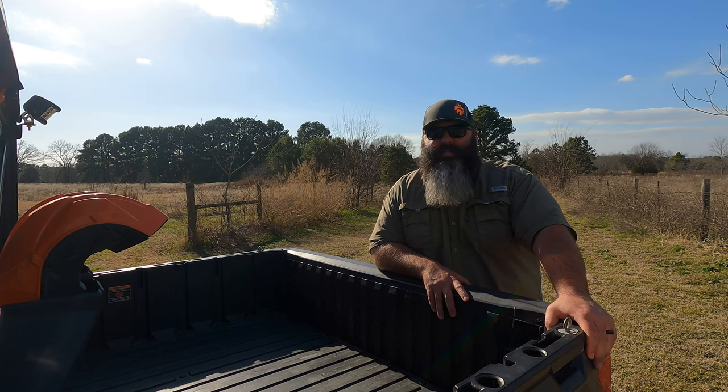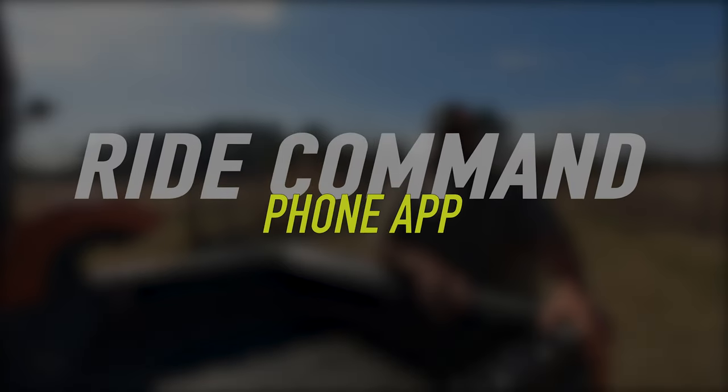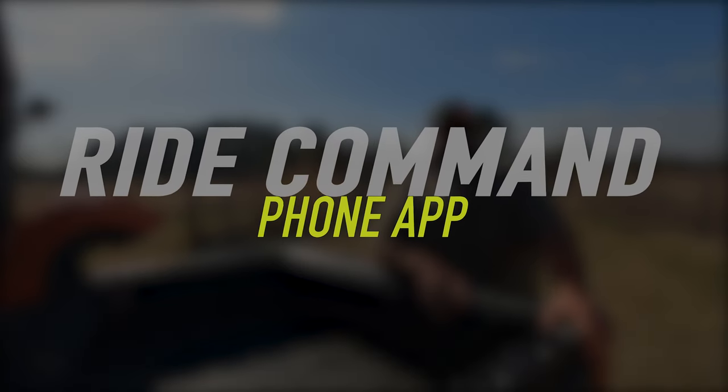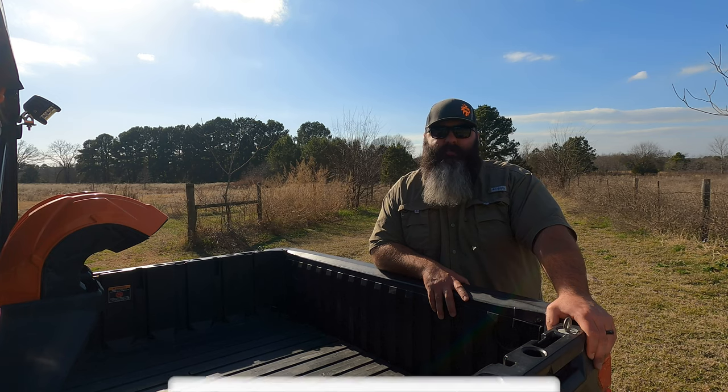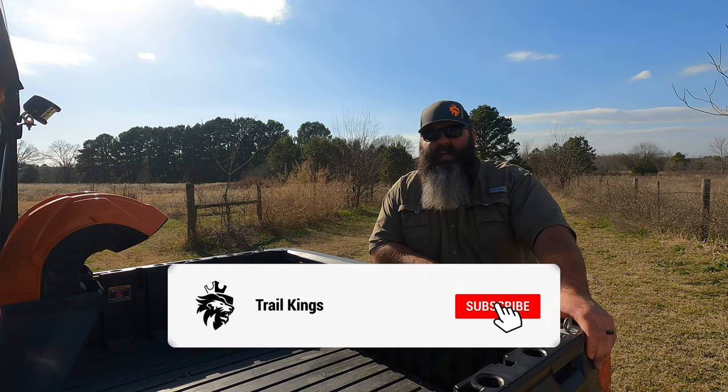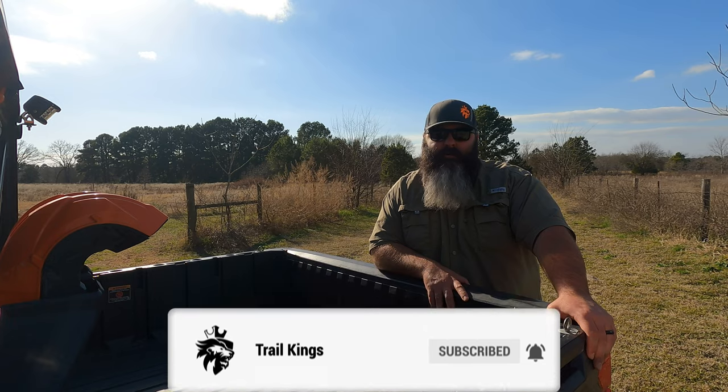In this video, I'm going to explain the three steps on how to import GPX files to your RideCommand app and to your side-by-side equipped with RideCommand. Stick around to the end to learn about the free GPX files we'll be sharing. Please show your support by hitting the subscribe button.